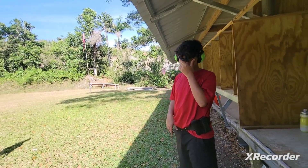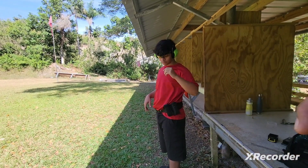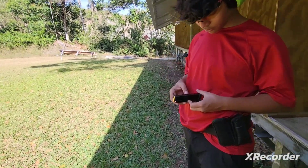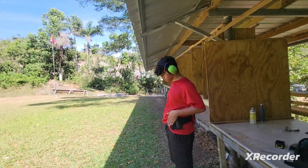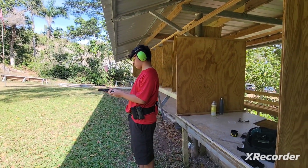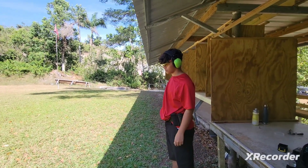We're going to be running the last rounds here. We're going to go again. This time, Rio, you're going to do two shots in each one — two shots in each one — and you're going to get two tries. You should be fully loaded, right? You got 15 rounds. Two shots in each one. Shooter make ready. Is it easier to load that one? Okay, shooter's ready. Beep.